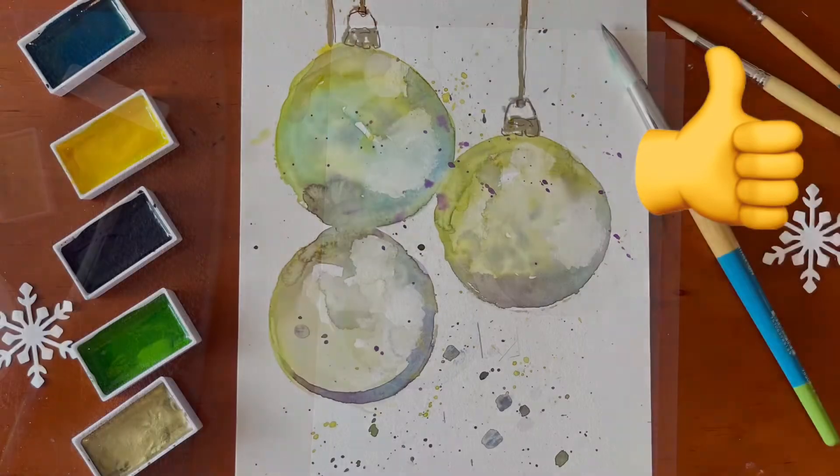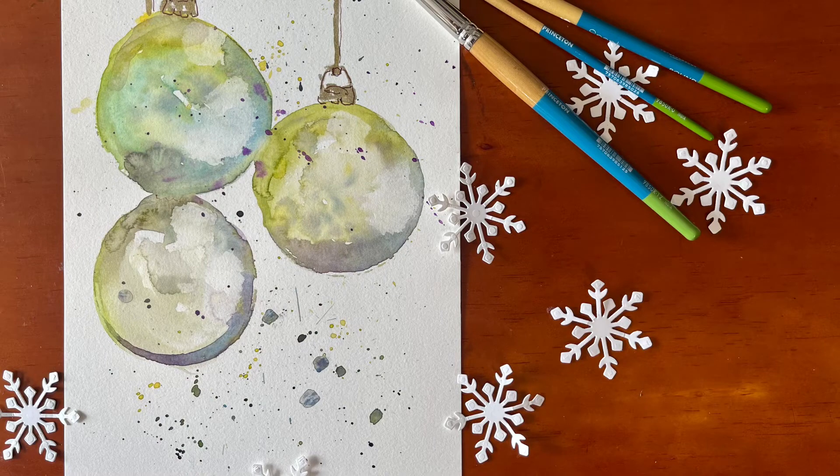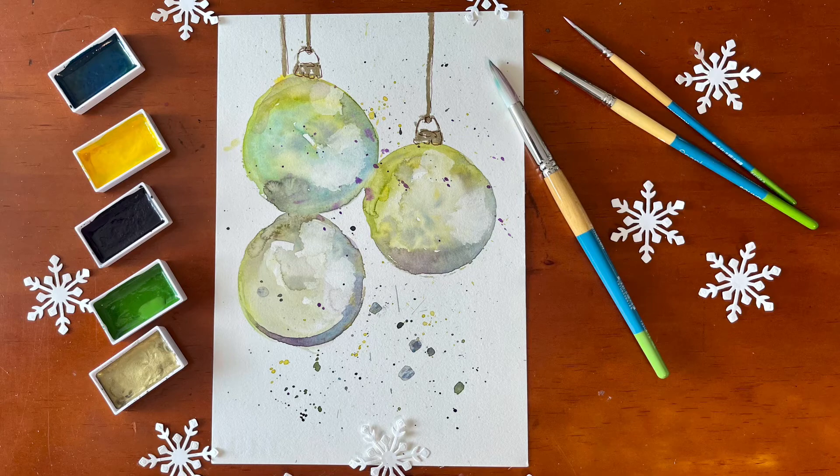I hope you enjoyed this abstract painting today. If you did, please give me a like. And if you haven't subscribed to my channel, please consider doing so. Have a wonderful day. Bye.